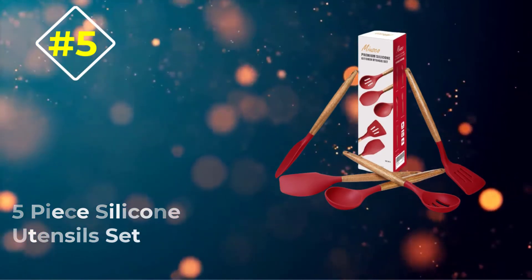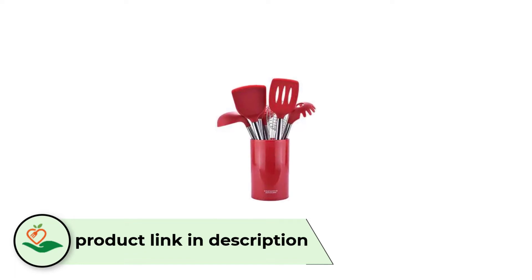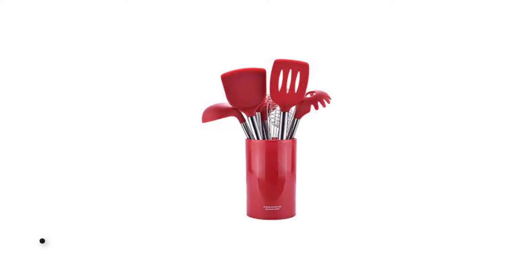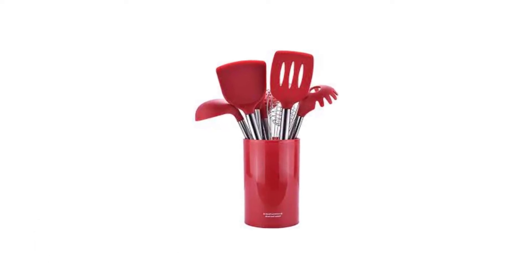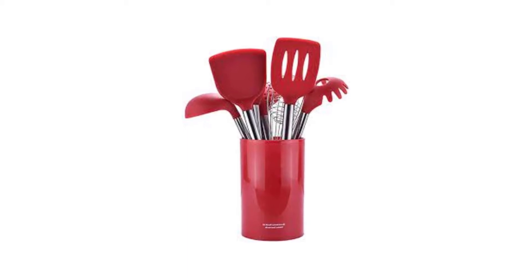Number 5: the Meusco 5-Piece Silicone Utensil Set. This set is perfect if you don't need much but the basics and want to keep things classy. These utensils are made from really great materials, BPA-free of course, and heat-resistant up to 464 degrees Fahrenheit. I really like how the utensil heads are all silicone, while the handles are made from wood.